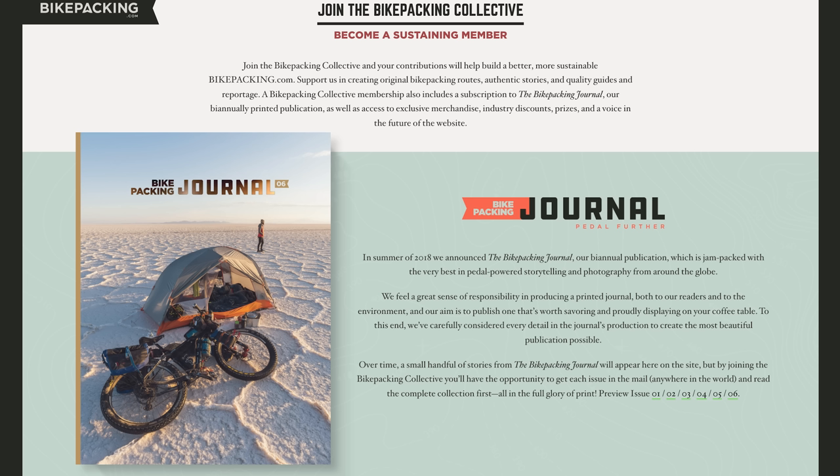Thanks again for checking us out. If you like what you see in our videos, don't forget to hit that subscribe button. There is a way to support us a little bit more, and that is by signing up for the Bikepacking Collective. The Bikepacking Collective is bikepacking.com's annual membership. For more details, I've provided a link below.